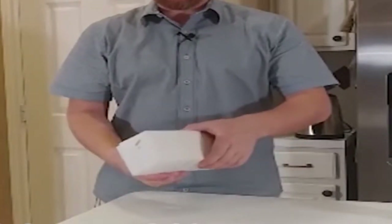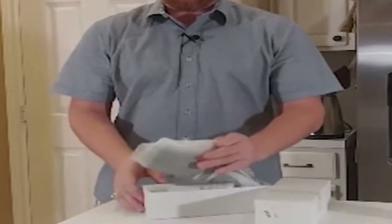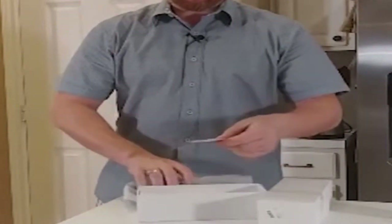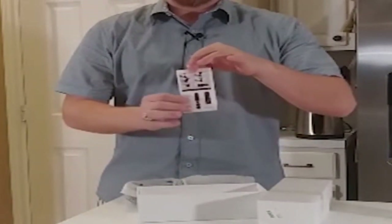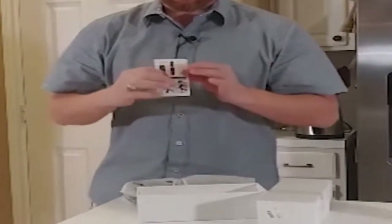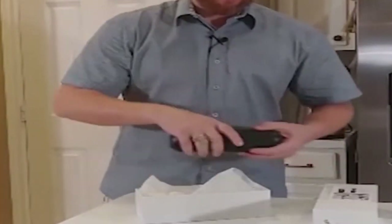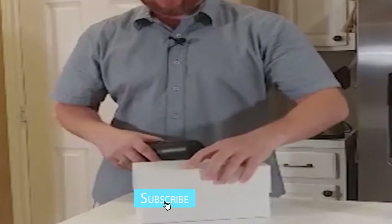Today we're going to be unboxing and trying out the manual espresso maker from drinkstation.com. You've got the unit here and a little instruction card that breaks down the different components and how to use the product. We're going to take this out of the bag and set it aside.